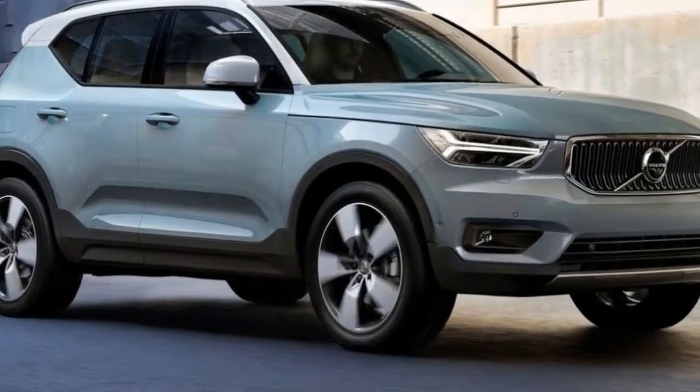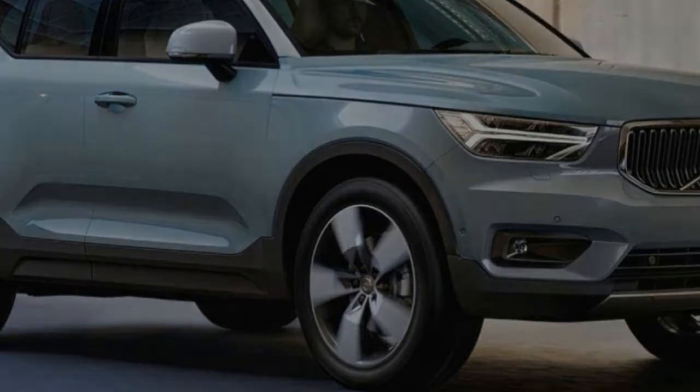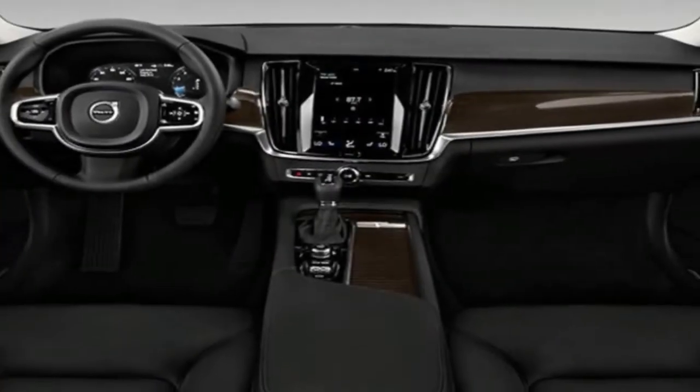This is not just an exercise in rugged styling, Volvo insists.